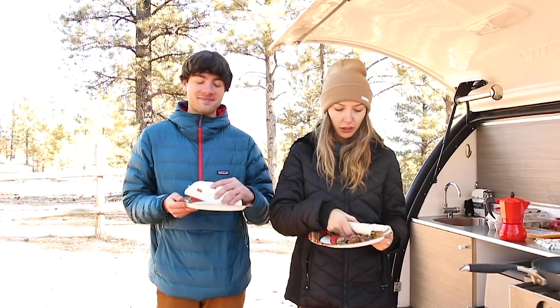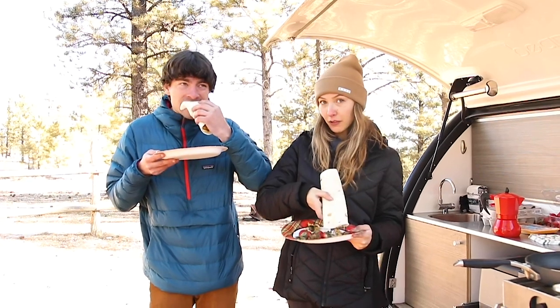All right, and that's how it's done — cooking food with the Bean Trailer, breakfast burrito style.